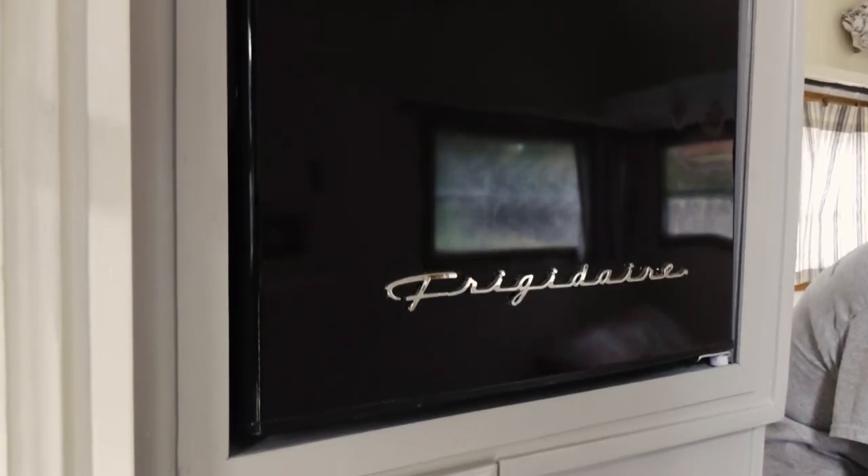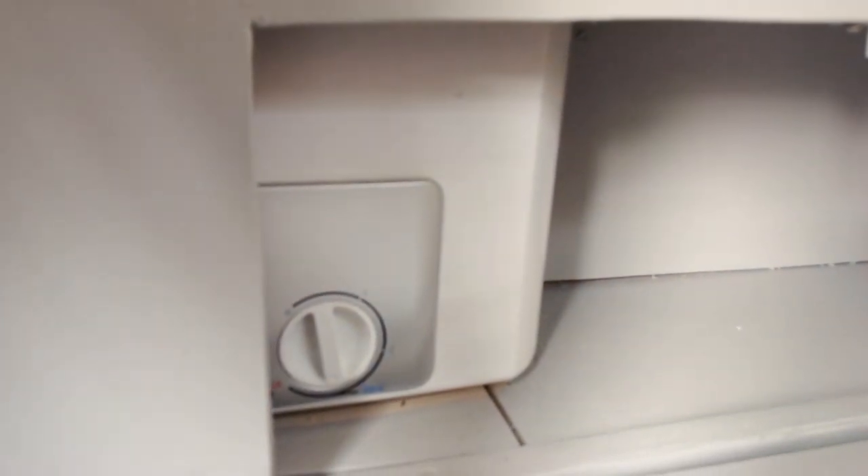We've got a retro fridge in here. We actually put a fan behind that to keep it ice cold so she'll have rock-hard ice cream. Behind this door we have the electrical panel — upgraded to 30-amp with all-new breakers, all-new wiring, and a new box. Underneath there, we have our hot water heater, so she has continuous hot water going through the shower when she wants to wash dishes and that kind of thing.